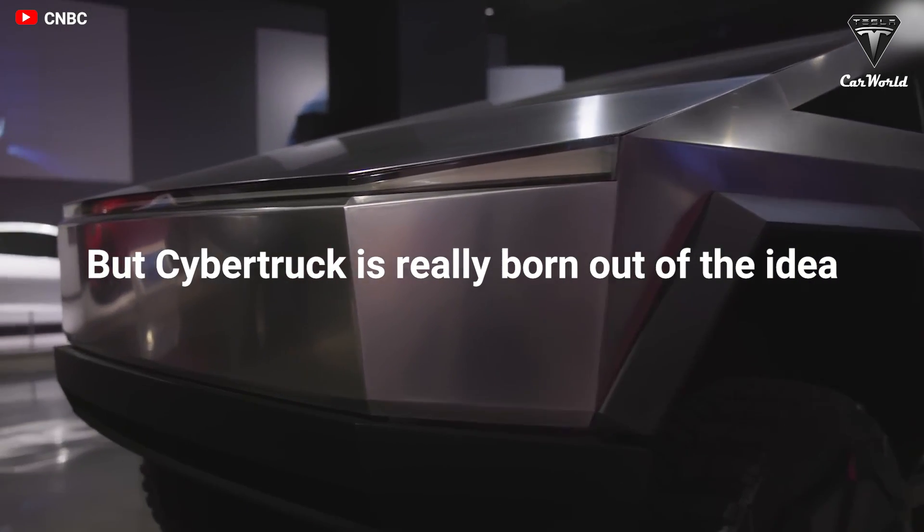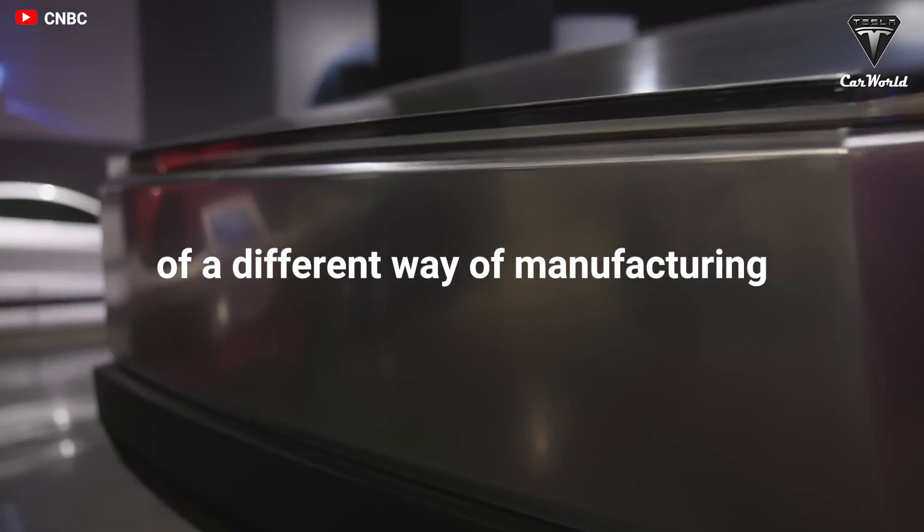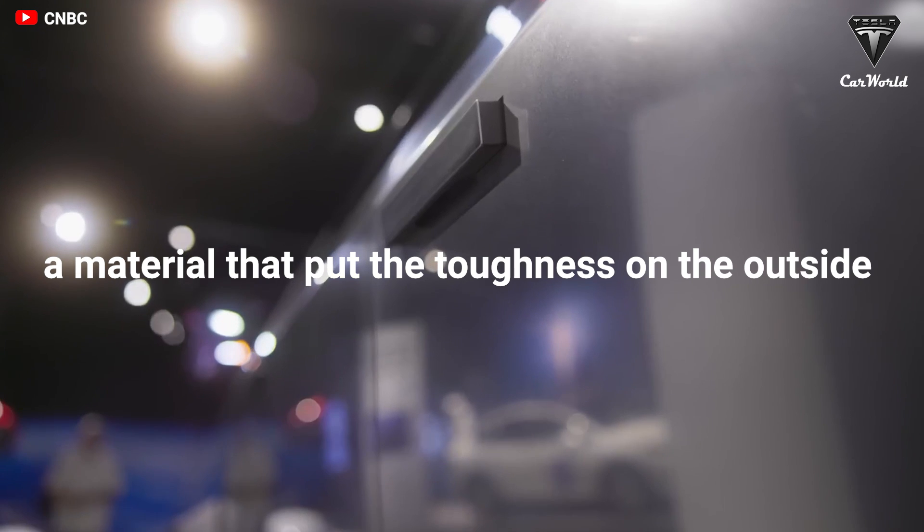Cybertruck was really born out of the idea of a different way of manufacturing a material that put the toughness on the outside.